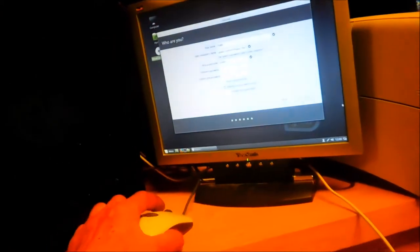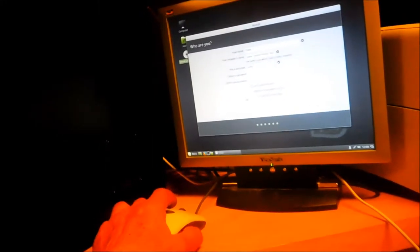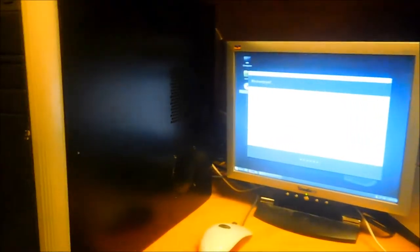We're just going to log in automatically — we're not worrying about this computer too much because this is the free, open-source version of software. You can get it free off the Linux website. I actually buy my discs off eBay — you pay five bucks for a disc and you're ready to roll.